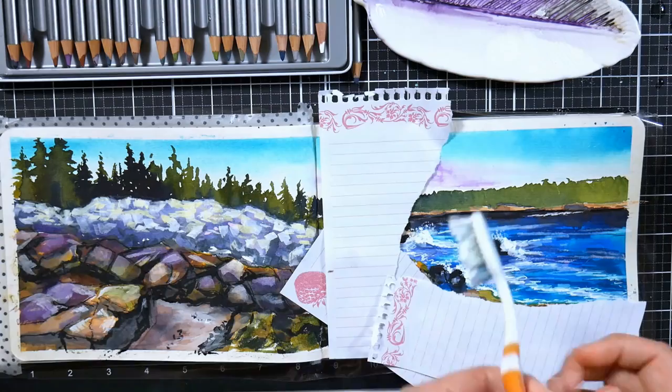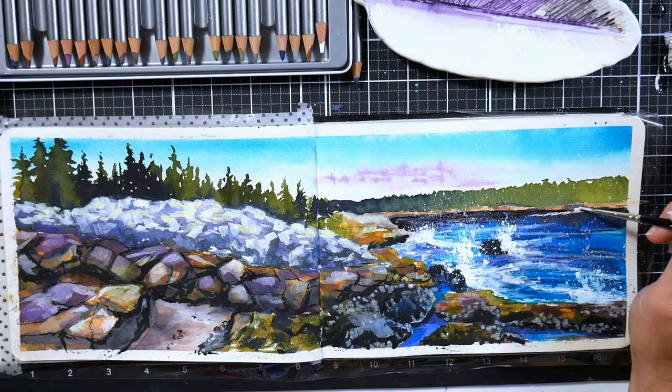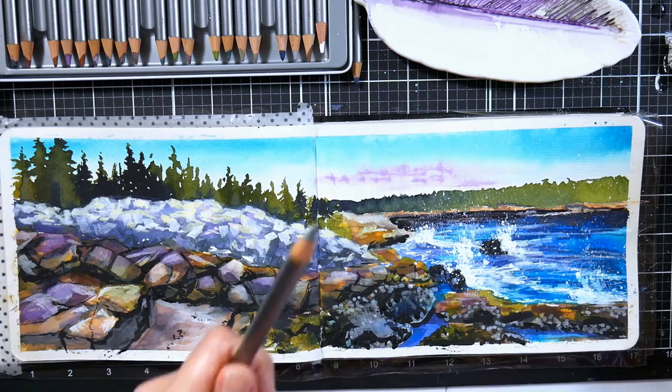I'm going to do some spraying with a toothbrush. I just used some torn paper to protect areas of my painting so I didn't overspray, and I'll put my thumb over a rock or something just to keep from going too far. Then I just use a brush to drag out some of the speckles so I can integrate them into those thready wisps I did with a pen.